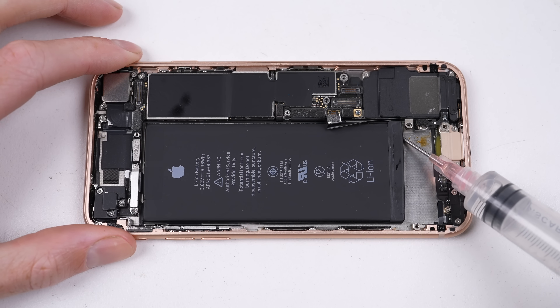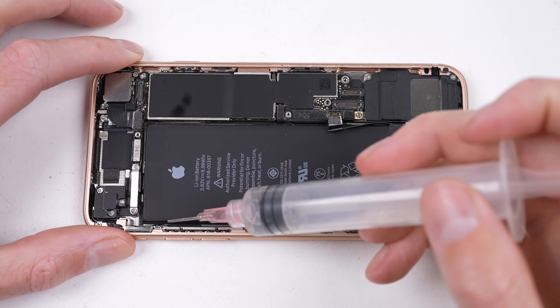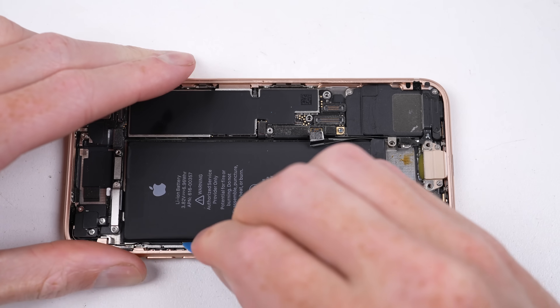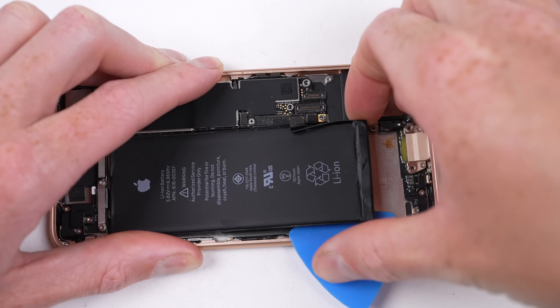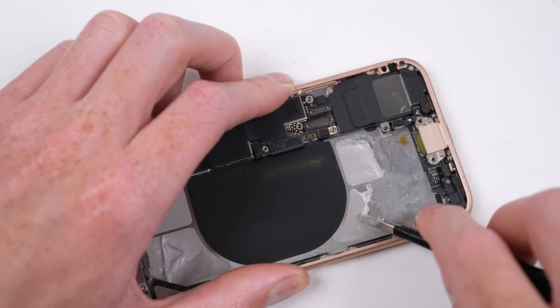When these tabs work, they make the removal so much easier, but when they break, they make it more difficult. Thankfully, with the use of some alcohol injected around the perimeter of the battery, the adhesive can be softened, allowing for the battery to be pried free. Then it's just the matter of cleaning off the residual adhesive left behind.